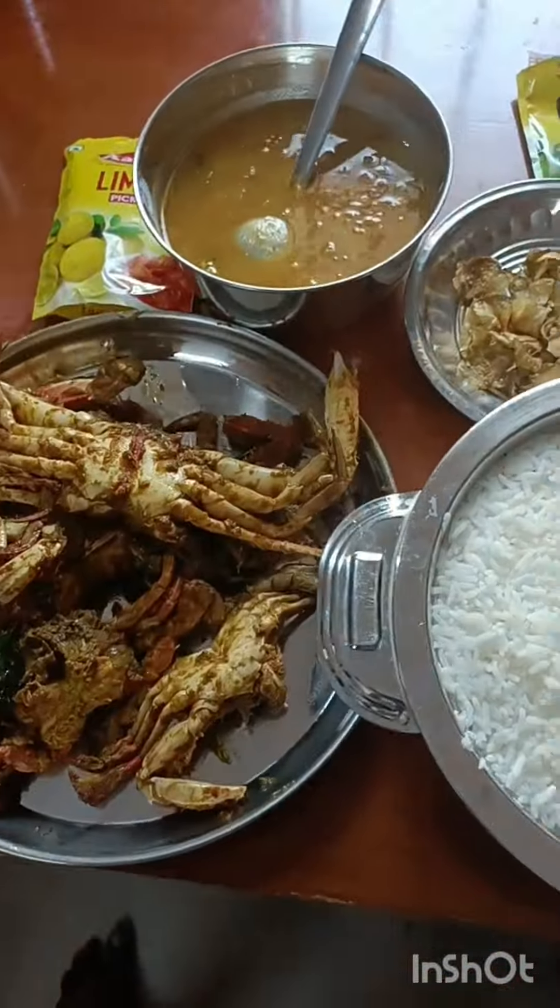I'm going to put it on the plate. Thank you. Thank you.